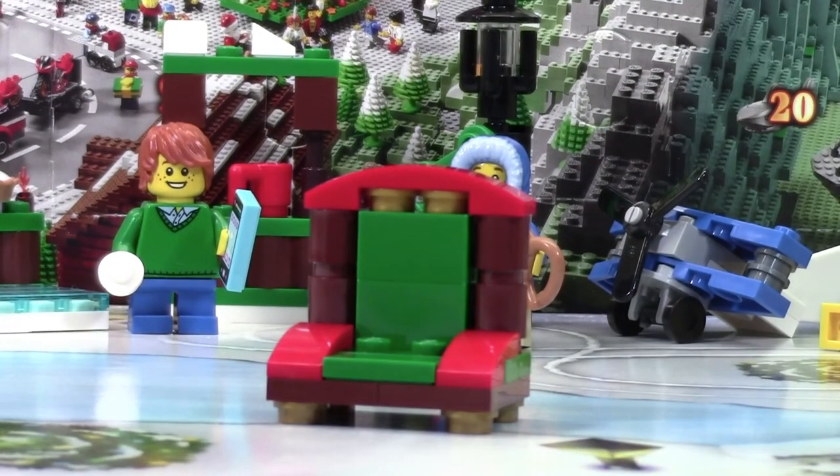Thanks everybody for watching day number nine of the LEGO City Advent Calendar. Don't forget to come back tomorrow for day number ten, and don't forget to subscribe to the channel. Bye.